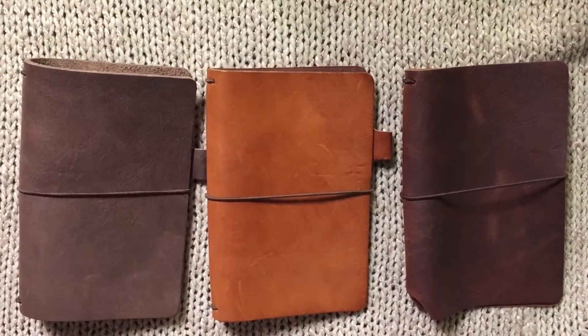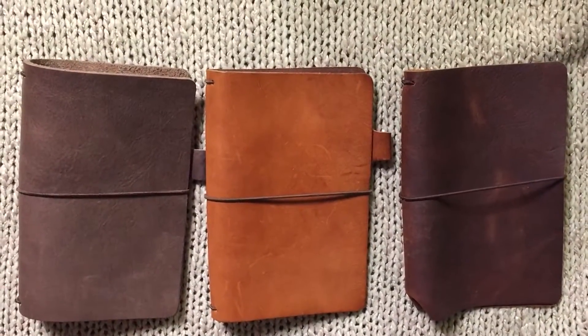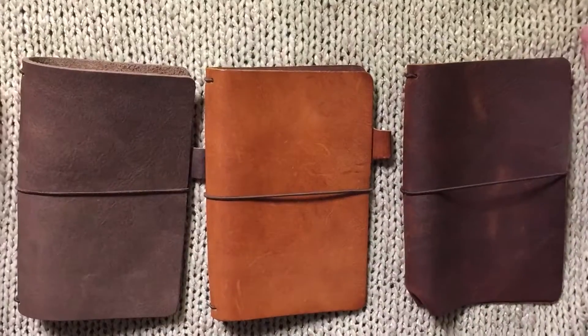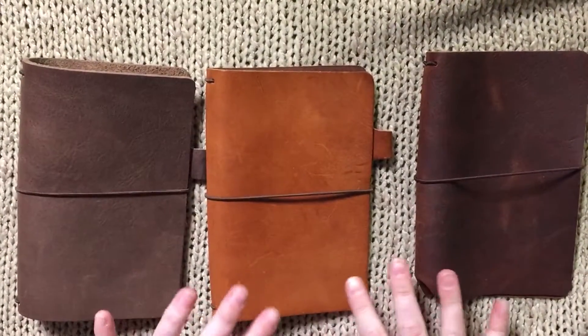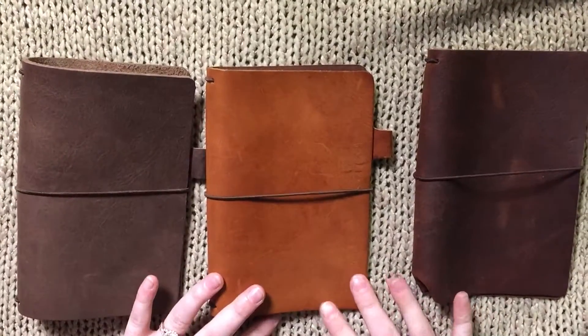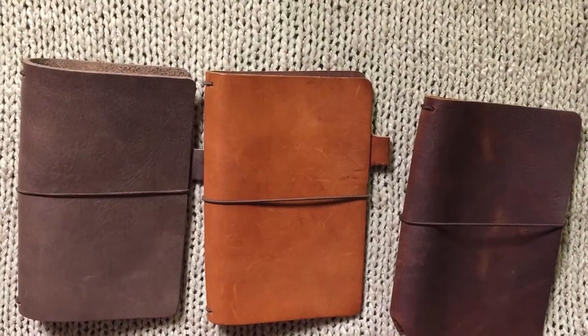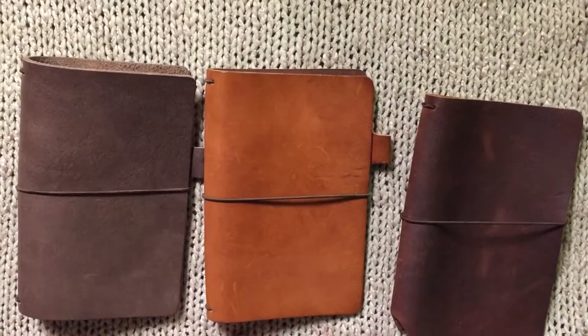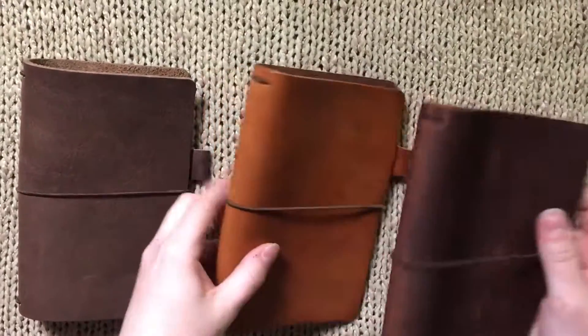I believe these are some of the more popular Chic Sparrow leathers. There are obviously more leathers than just these three that Chic Sparrow has, however I've seen a lot of people that have these and I see comparisons most often about these, so I wanted to do one and just give you some pros and cons of each. Let's get started — I'll go from thickest to thinnest.